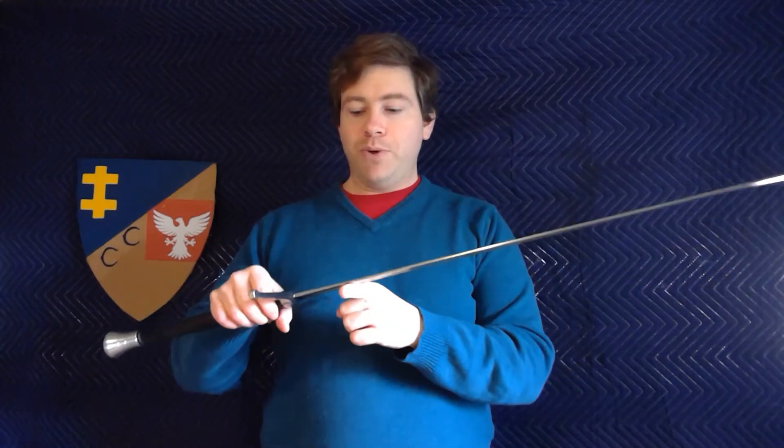The point of balance is about 8.5 centimeters from the guard block. The balance is pretty close to the hands, actually. They only had a few point-of-balance measurements in the Wallace Collection statistics, and it was usually somewhere around 10 centimeters from the guard block — somewhere 8.5-ish like this, or a little bit shorter on some one-handed swords.